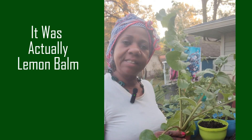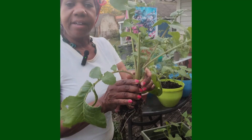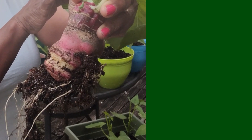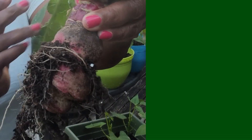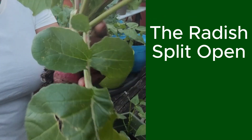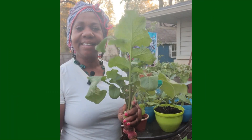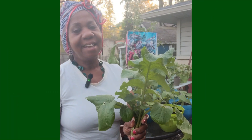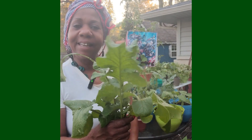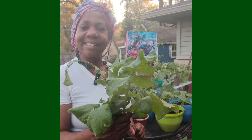These are the radishes and they were in a three-way container that you may have seen me harvest the collard greens out of, but this is what happens — they split and so I don't think that they're going to be edible, but what I can still harvest is the greens. I'm going to put these in a lettuce salad that I'm making so that the total plant is not lost. There's always a way to salvage something in the garden.